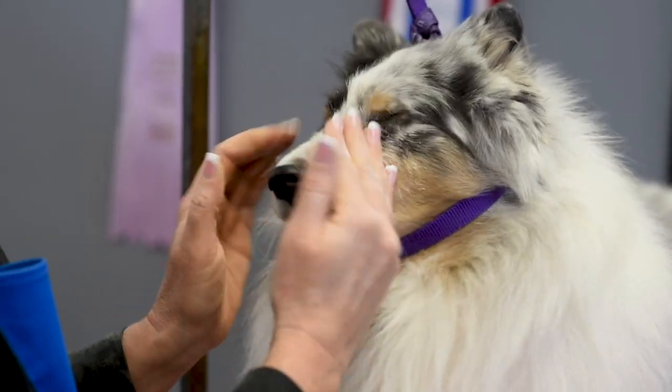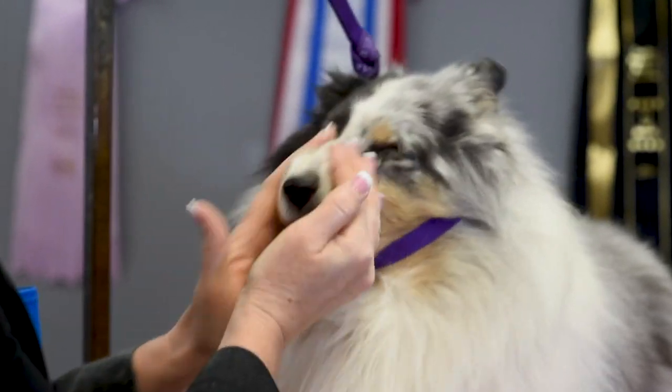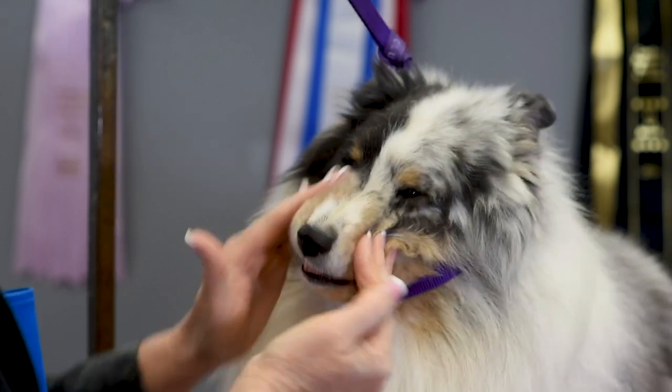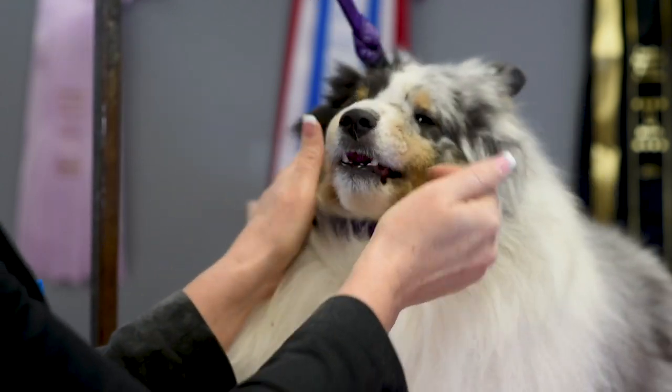I'm just going to go in here and everywhere I think I might put some chalk, I'm going to rub it in — and he's a man so he doesn't really like having all this makeup put on.